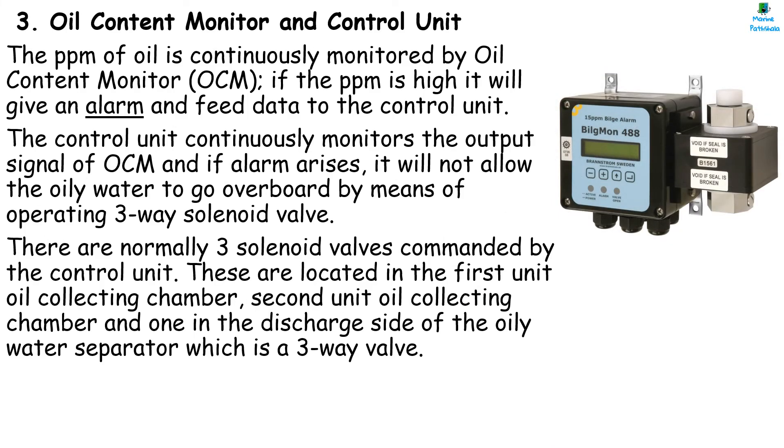The Oil Content Monitor, usually known as OCM onboard, gives an alarm and feeds data to the control unit if the PPM is high. The control unit continuously monitors the output signal of the OCM and, if an alarm rises, it will not allow the oily water to go overboard by operating a three-way valve. There are normally three solenoid valves commanded by the control unit — located in the first unit oil collecting chamber, second unit oil collecting chamber, and one in the discharge side as a three-way valve. It gives an alarm when oil content goes above 15 PPM.